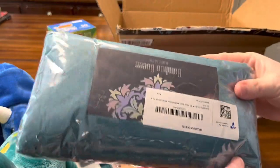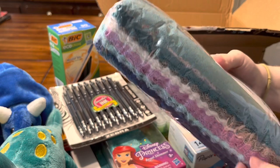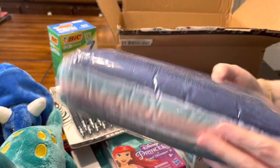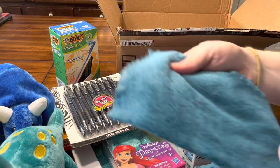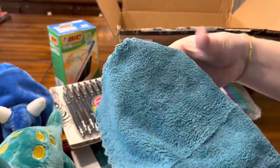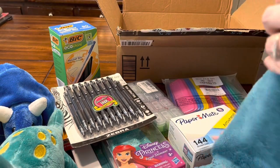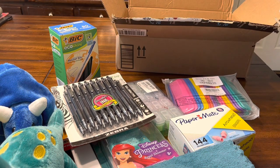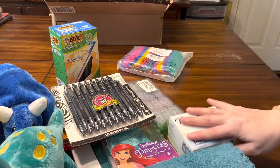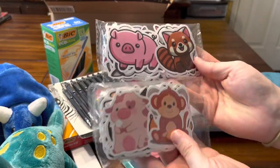These are the bamboo baby washcloths that I've seen everyone use but have never used myself. I want to see if I can open them — I've never used these before, but I know a lot of packers use them. They're very soft, and I like all the color choices, so that'll be really fun. Thank you for those.